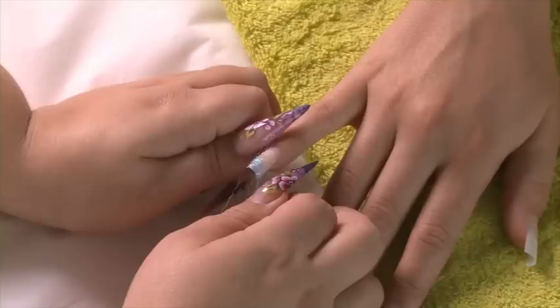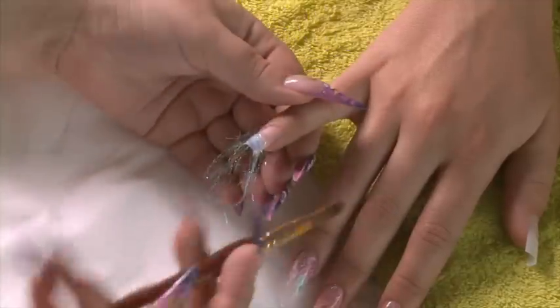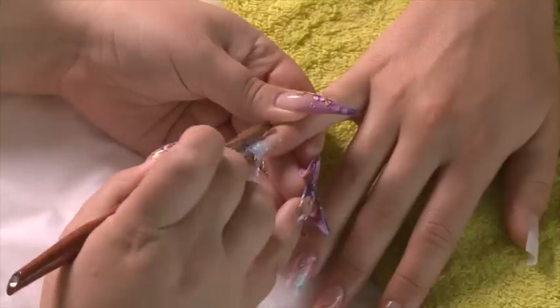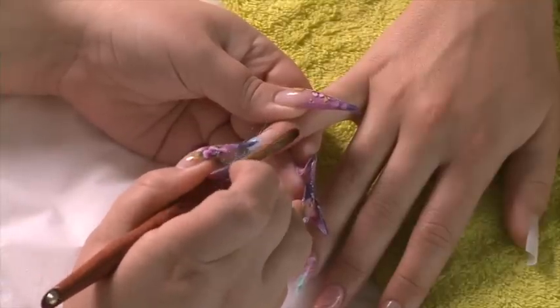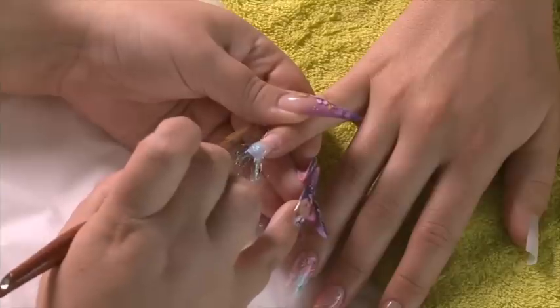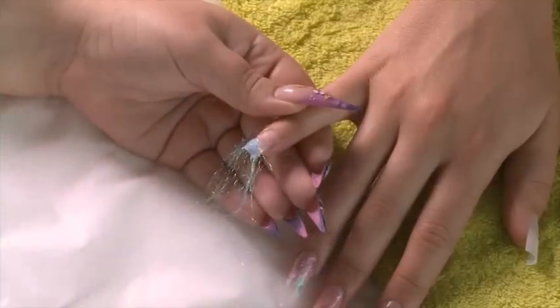Hold those glitter fibres there for a while until that acrylic starts to set. You can now cut away any excess fibres.